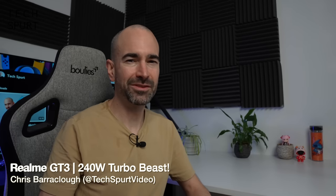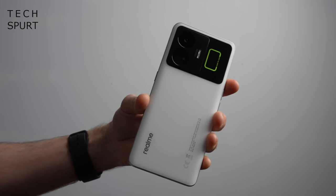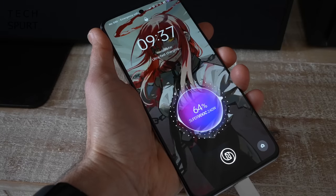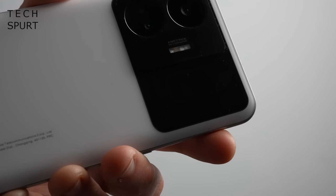Hello there, you devastatingly attractive human being you. I'm Chris from TechSpert and today we're going to be checking out Realme's latest affordable flagship smartphone, the Realme GT3. This blower boasts some pretty snazzy designs, smooth performance, premium specs and a battery with absolutely mental 240W fast charging, and all of that just for $649.